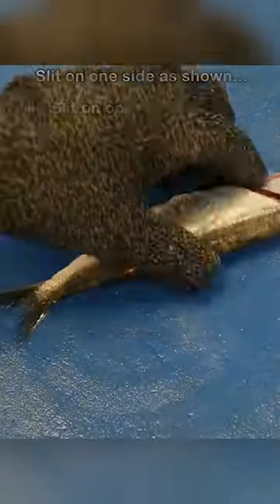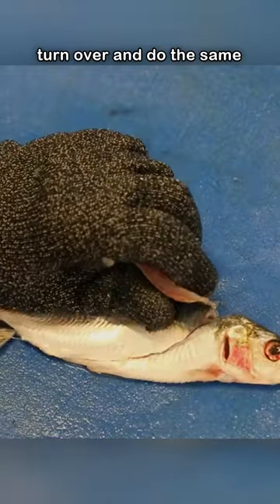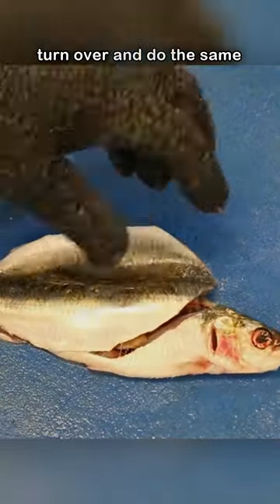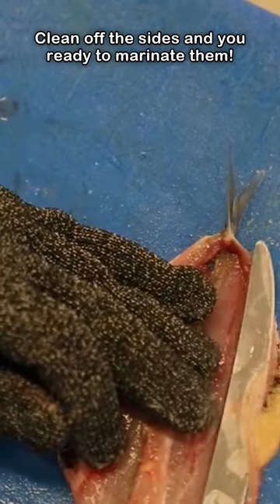Always make sure the knife is extremely sharp. Slit on one side as shown, then turn over and do the same on the other side. Clean off the sides and you're ready to marinate them.